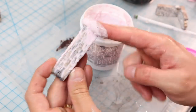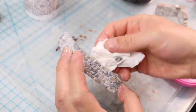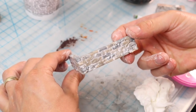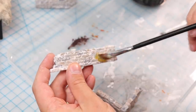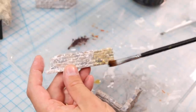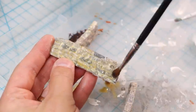I should mention I did a matte varnish layer on this before applying the spackle. Then I came in with a light brown yellowy wash to tone it down and to tint the spackle a little bit. And the results turned out awesome.